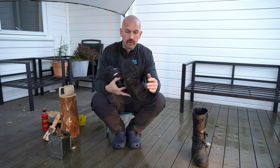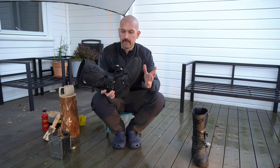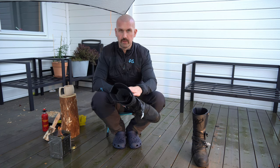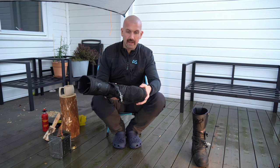I've had this boot for two years now and I've been really impressed by the quality of the boot and the material used. It's not leather — it's more like something that looks like leather — but it works really well.